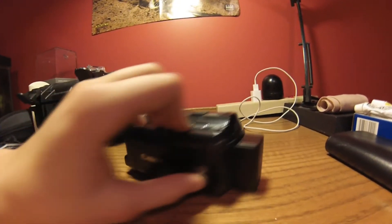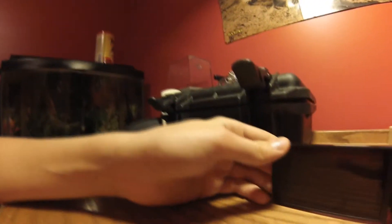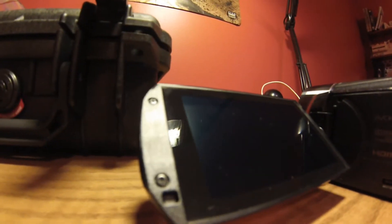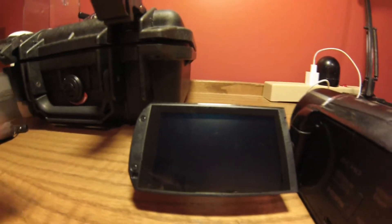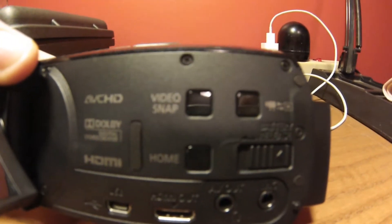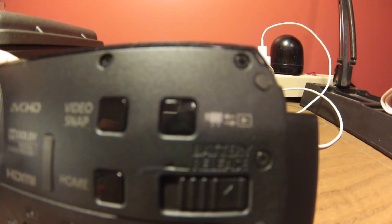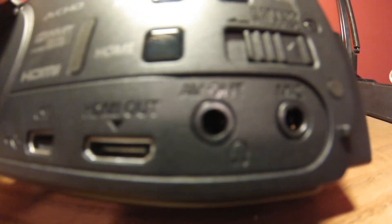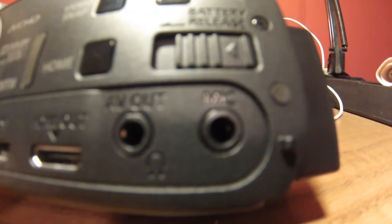When you open up the camera we have a nice three-inch display. It's a touchscreen, which is nice. Here are your options: we have video snap, playback on a TV, battery release, and home. You also have a USB port, HDMI, AV out, and a mic jack.